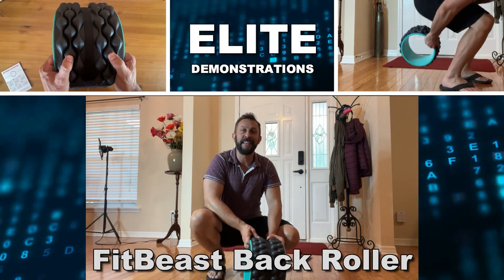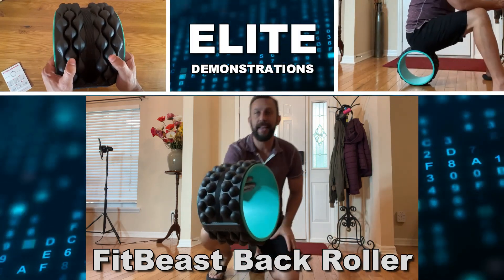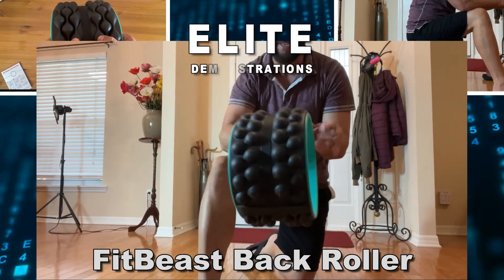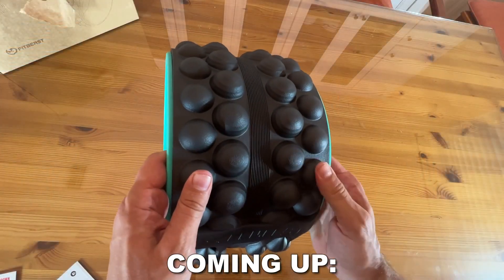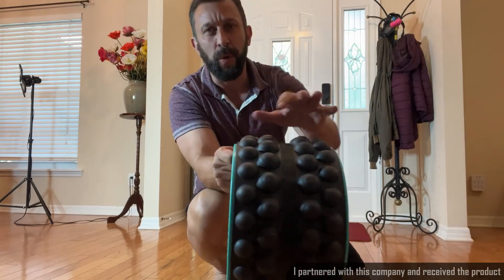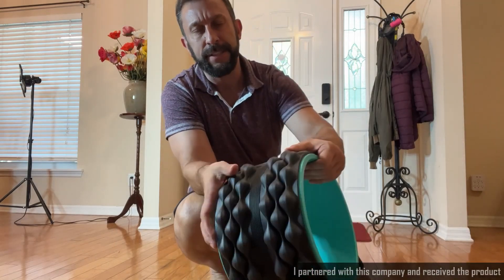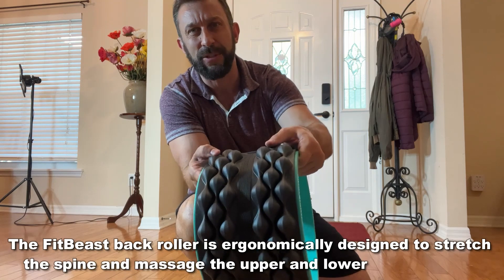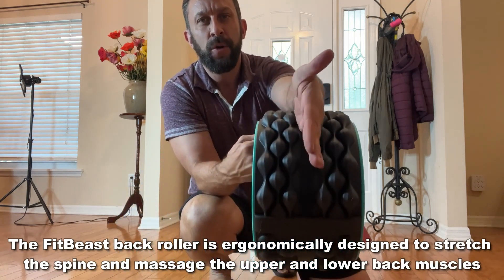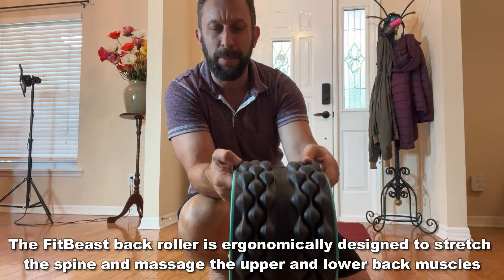Hey folks, this is Adam from Elite Demonstrations checking out this back roller by FitBeast, and this thing is absolutely fantastic. You've got this side here to give a great massage, great for fighting pain. The other side is more of a relaxing, softer side, plus it's got an ergonomic design with this line right here for the spine.